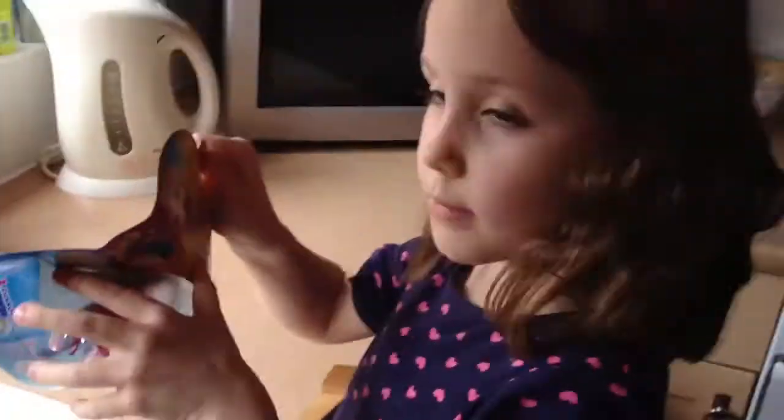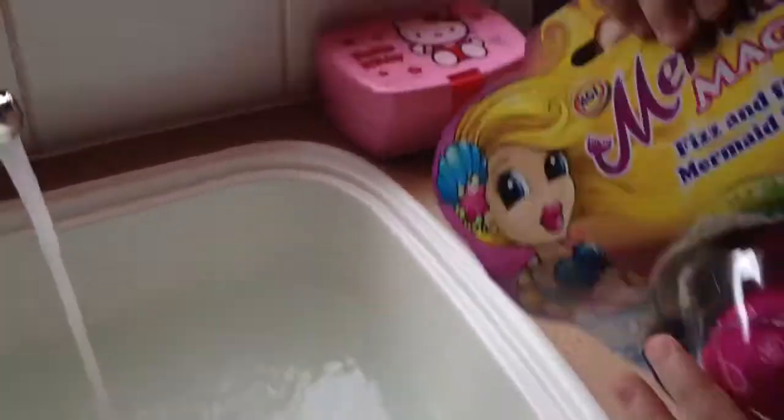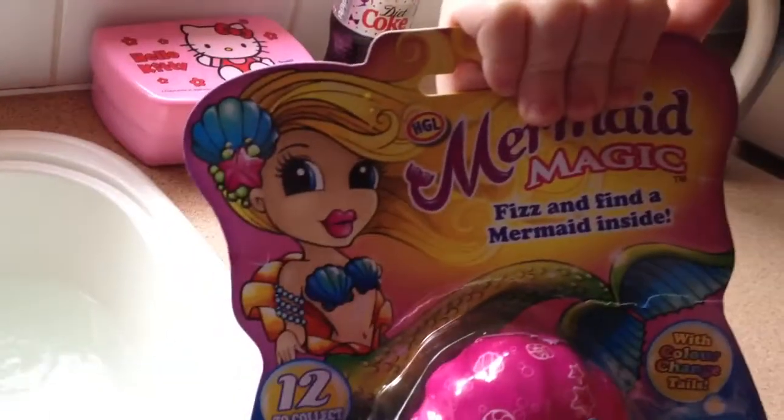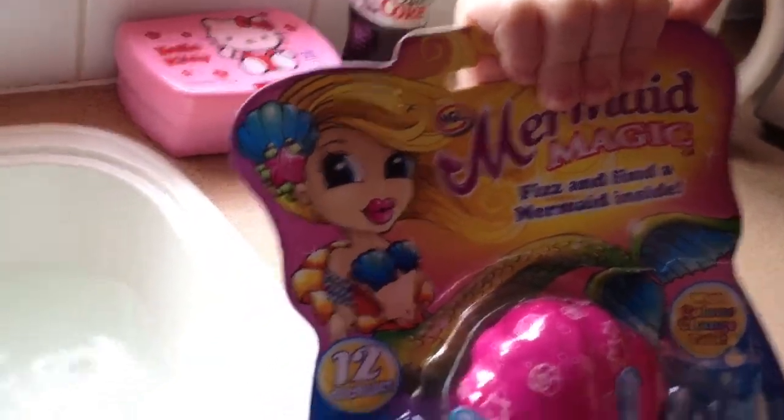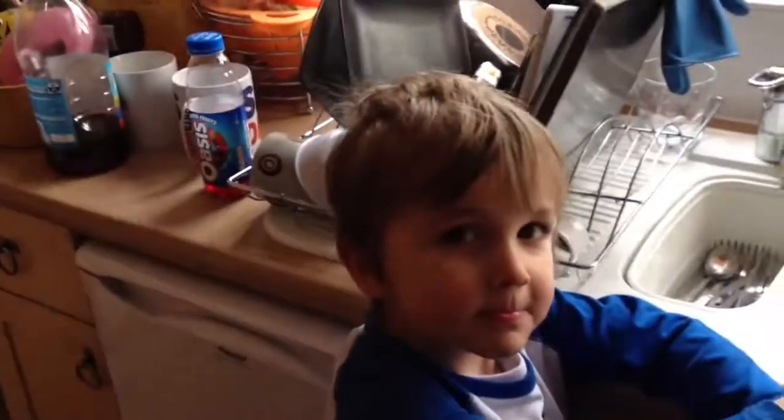Today Brodie bought at Tesco's a Mermaid Magic Fizz and Find a Mermaid Inside pack, and she and her brother Dylan are about to see what happens when they put this into the sink filled with warm water.